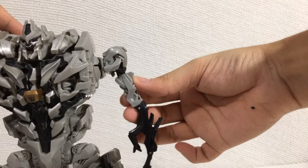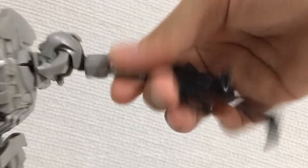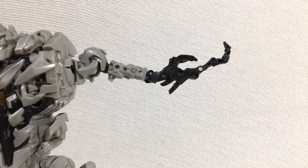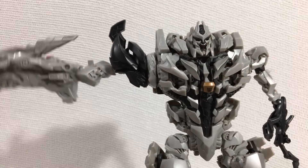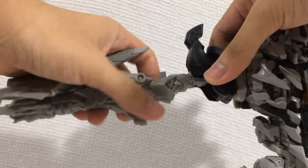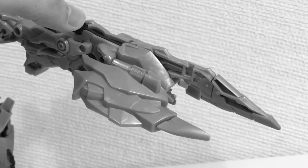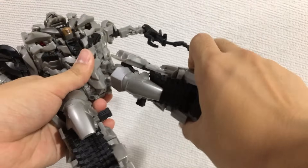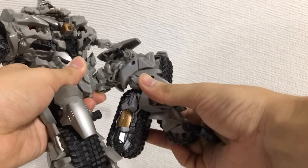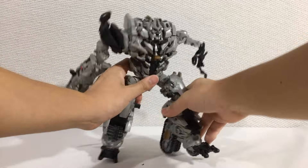Rotate at the left arm, shoulder moves out. Janky ass elbow, claw articulation. Moving to the right hand — also rotates at the shoulder, shoulder moves out, no bicep swivel, no elbow — that's pretty much it for this arm. Disgusting. And to deepen my depression: no waist swivel, rotate at the legs, legs move out, ratcheting swivel, bend at the knee, and some toe. As you can see, the poseability of this figure leaves much to be desired.